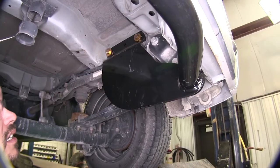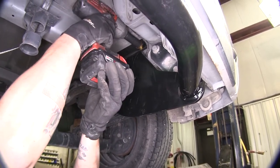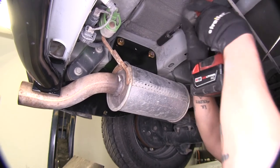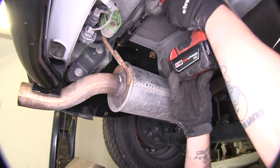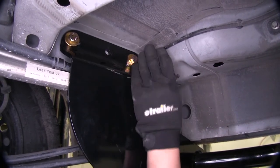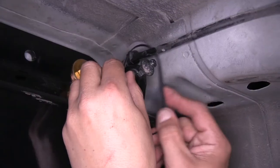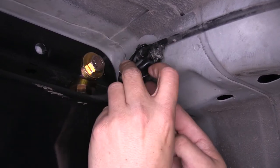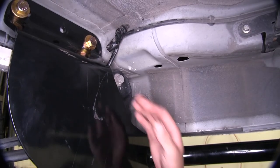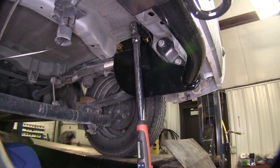With the hardware loosely in place, we can go ahead and snug them up. I'm going to be using a 19 millimeter socket. Our wire that we removed earlier should mount right here, but we don't quite have enough room, so I'm going to take the wire and zip tie it to itself so it's out of the way — nice and secure and not hanging down. With all of our hardware in place, we can begin torquing our hardware down to the specified amount in the instructions.